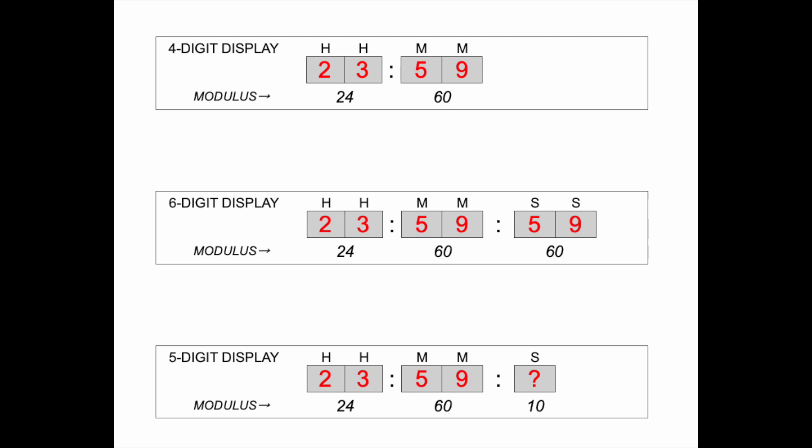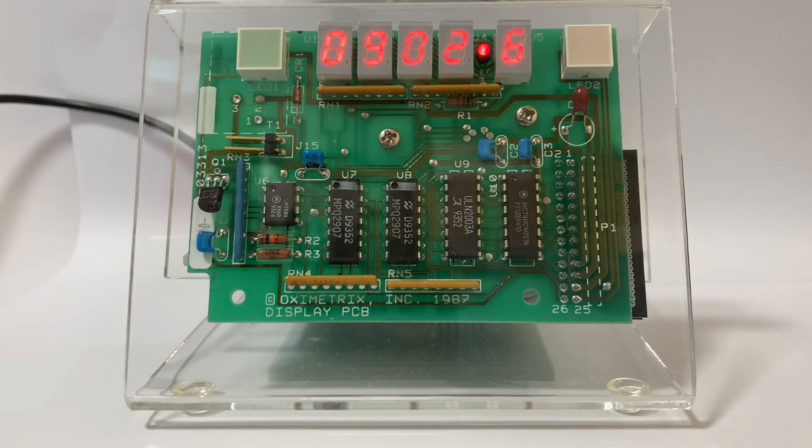So I decided to make this fifth digit display tenths of a minute, so the number increments every six seconds. This leads us to the big question: what time unit is this digit actually indicating?